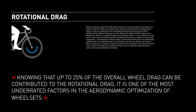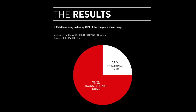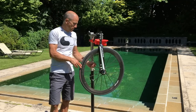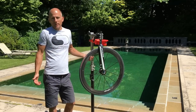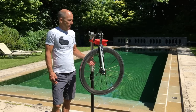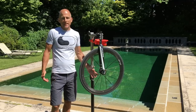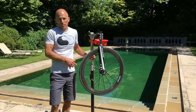You can see it here — they're talking about as much as 25% of the overall drag being down to rotational drag. So it's an extremely important aspect of the aero performance of your wheel, and yet no one's really been talking about it. If you go and look at the Zipp and Reynolds websites, they hardly even mention it, and yet you have a respected company like DT Swiss telling you that up to 25% of everything going on is down to rotational drag.